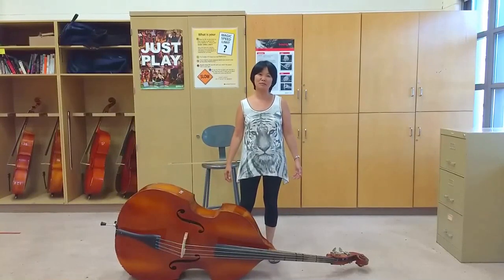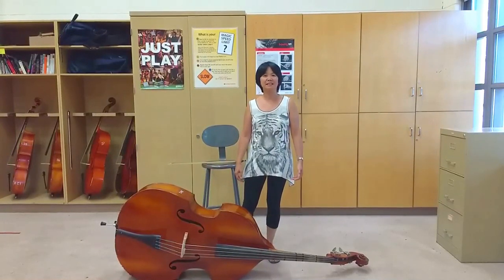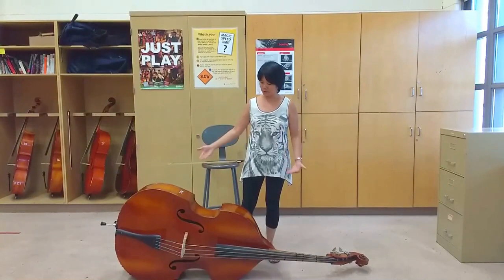Hi and welcome to the Smart Music Teacher YouTube channel. In this video, we're going to learn how to hold our bass.